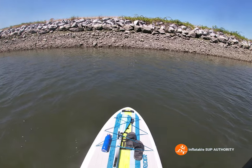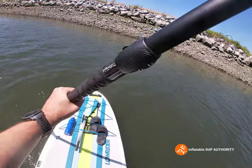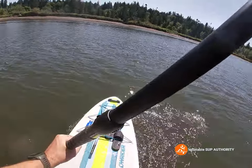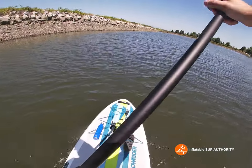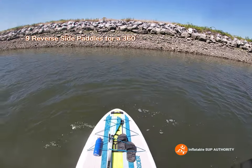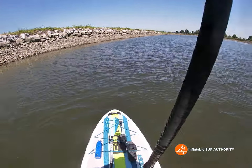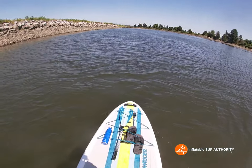Now we're going to do some reverse side paddles as well. One, two, three, four, five, six, seven, eight, nine — one more reverse side paddle. Very interesting. It appears the Easy Rider is definitely the more maneuverable board.